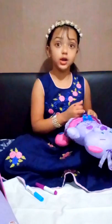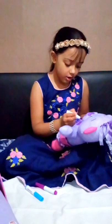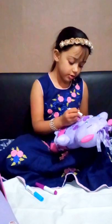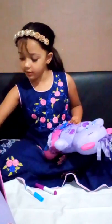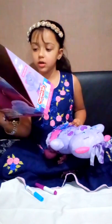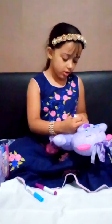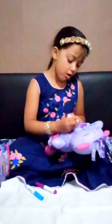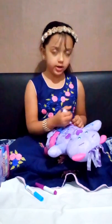Now I'm going to take purple. I'm going to colour — what to do? I'm going to get an idea from here. I know what to do — I'm going to do a little heart. I did it!